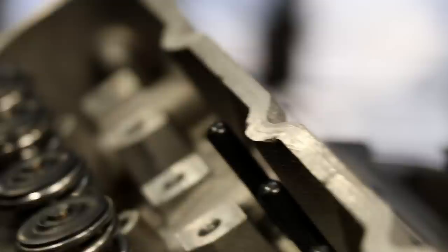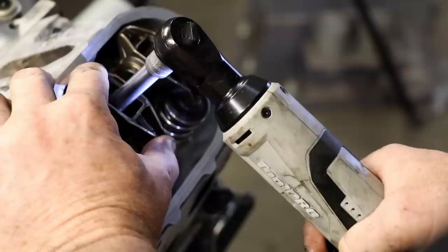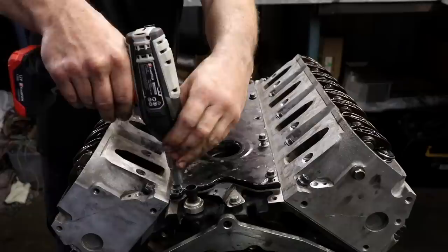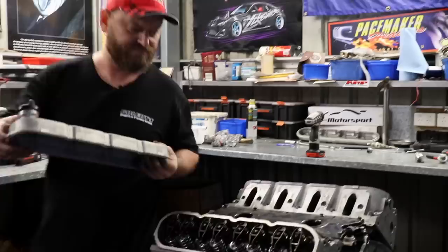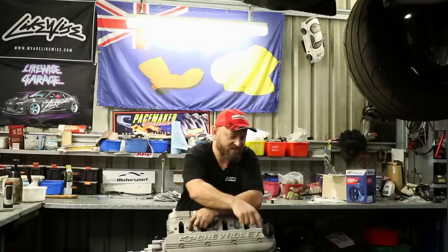With the cylinder heads fitted, Al tightens the head studs in three stages. The pushrods and rocker assembly are then installed and also tightened to spec. The engine's ready to go back in the car. We've changed the sump as well — it's got a Holden proper aluminium GM sump on it now instead of the fabricated one.